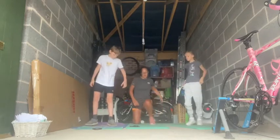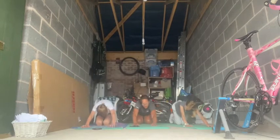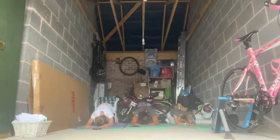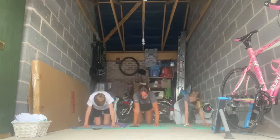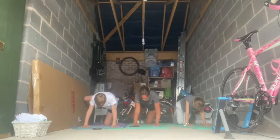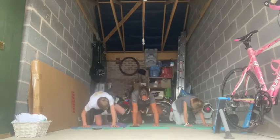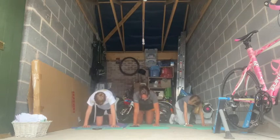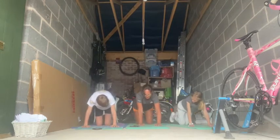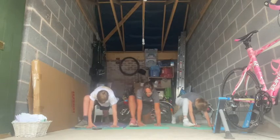We're going to go down onto our heels, walk your hands forward and stretch. Put your head on the floor, hold for five. Into this position — we're just going to do some side raises: one, two, three, four, five. Then bring your right foot to the outside of your right hand. Walk the back foot back a little bit and just hold it there.